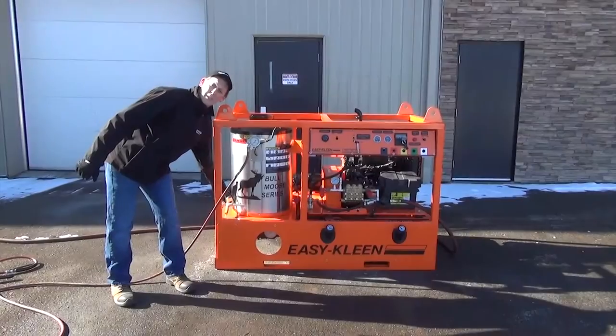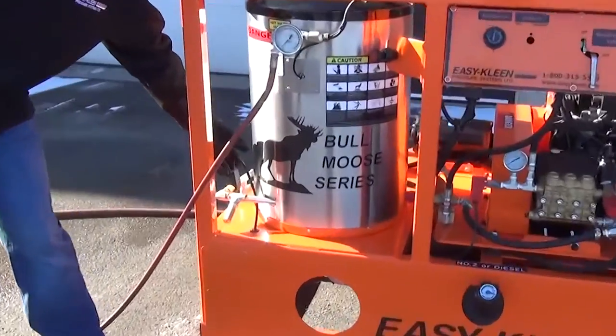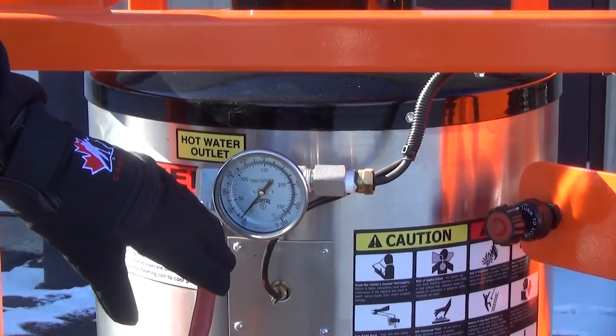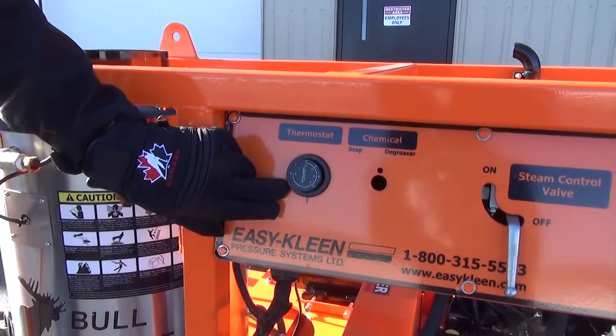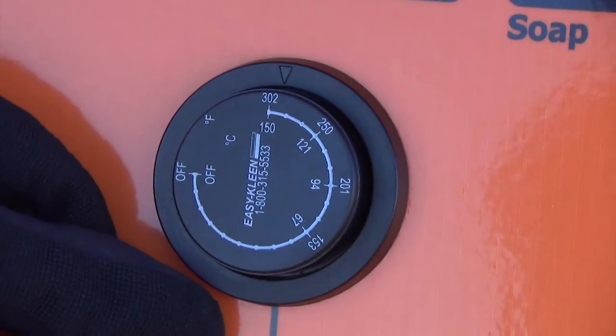On this particular machine, we use a flow switch, so it works off flow activation to start your burner system. On the outlet of the boiler, you have your temperature gauge so you can see what temperature you're actually getting. Your thermostat control — we have a panel that's integrated on the system. This particular thermostat goes up to 302 degrees Fahrenheit, so you can set your temperature.